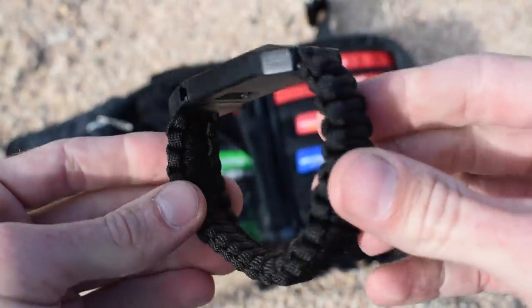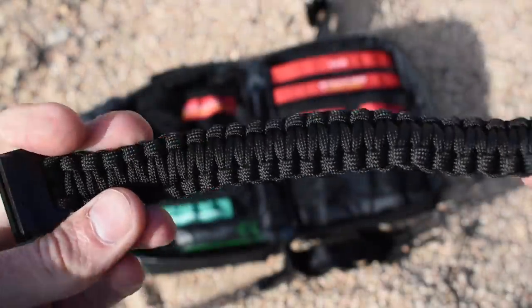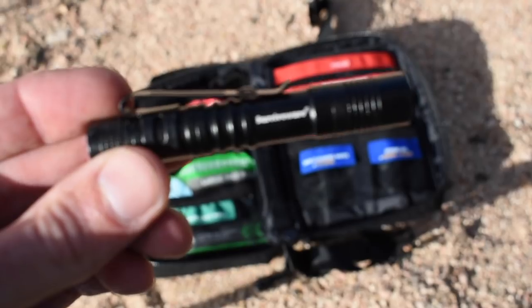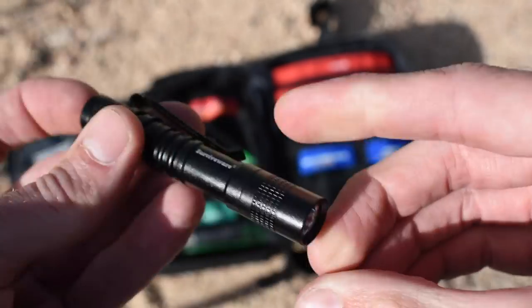There's also a paracord bracelet — there's a ton of good things you can do with this: hanging a clothesline, building a shelter, or if you happen to get stuck in the mud you can use it as a tire chain by wrapping the paracord through the spokes horizontally around the tire. It's a one-time use for that because as soon as you spin the tire it's going to shred the rope, but it could potentially get you unstuck from a muddy situation. The final thing in here is a flashlight — a nice slim tactical flashlight as a backup option if something happens to your headlamp.